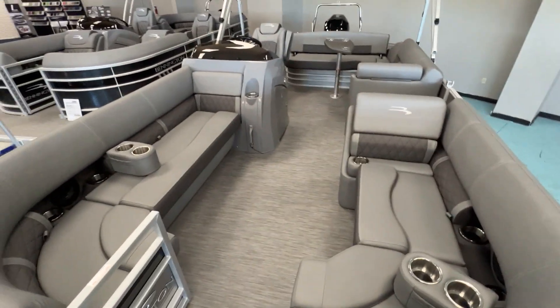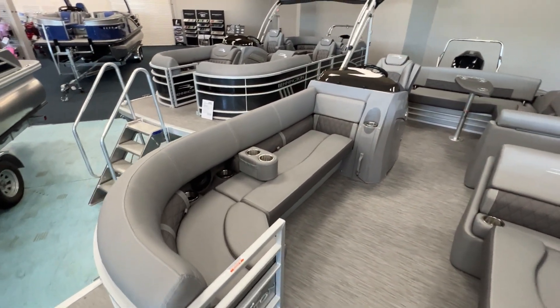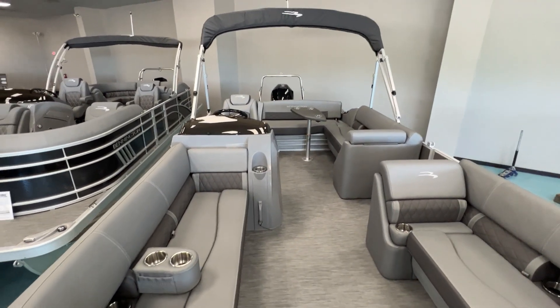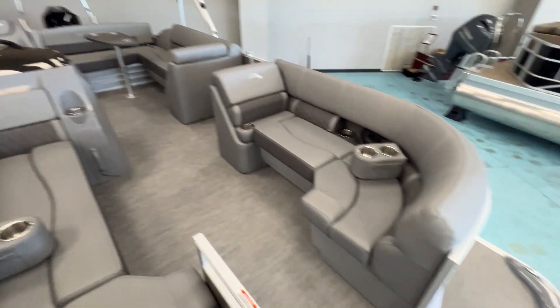Alright guys, come aboard. This one is a tri-toon with a Mercury 200 on it. You've got a ski tow bar back there, of course. I'll start in the front.